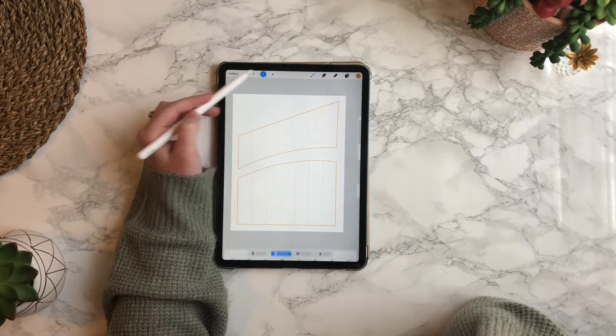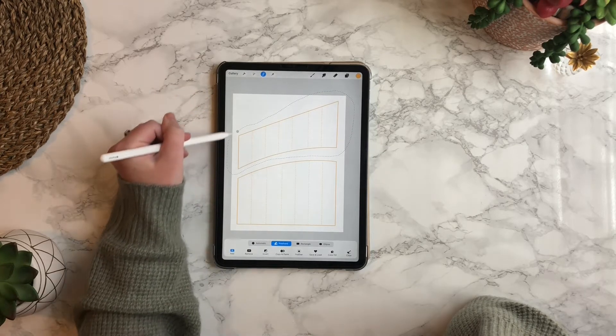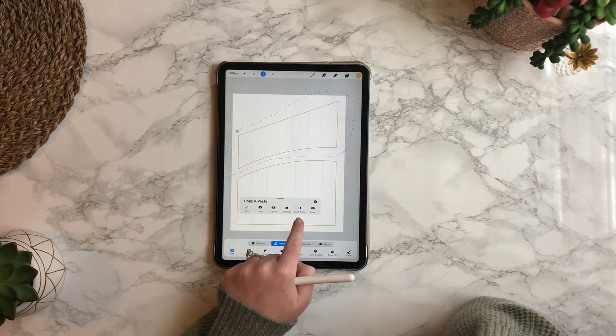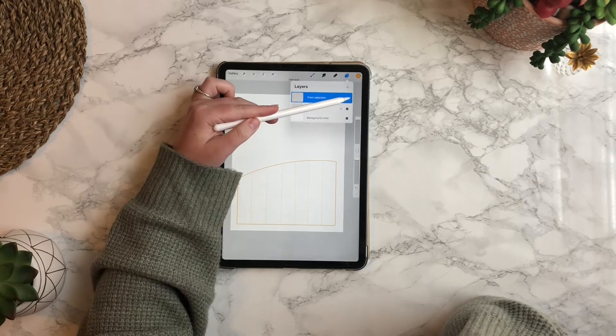I'm going to use the direct selection tool, which is right next to the arrow, and I'm just going to draw around that top one. With three fingers, I'm going to drag down, which is going to bring up a new menu. Press cut and paste, which will make it into its own new layer.